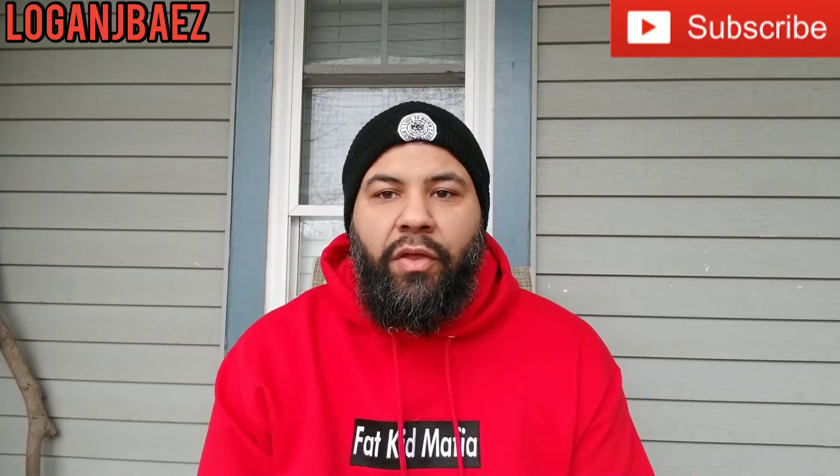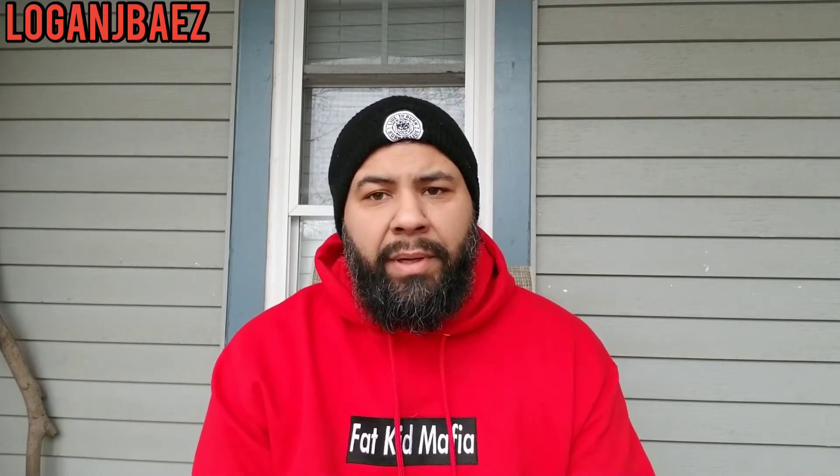YouTube number fair, Logan Jays here, back with another sneaker review. Today I'm going to bring you a very quick video and a quick comparison. Happy New Year's — today's New Year's Eve.